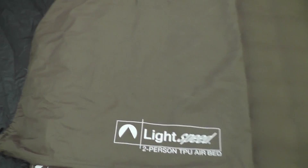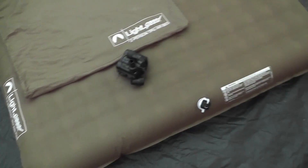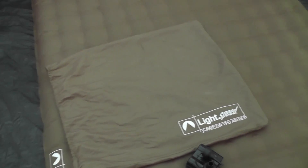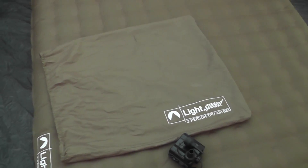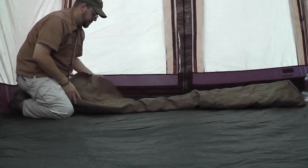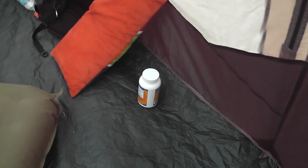The bag it comes in — the color's a little off in this video, it looks kind of like a pea green but it's more of a natural olive color in reality. The bag is at least double as big as it needs to be. This thing folds down very flat once you deflate it, so you've got a lot of extra space. I actually use that bag for the motor and spare batteries, which I keep in a little pill bottle, and I also throw in this little wool blanket as a backup.